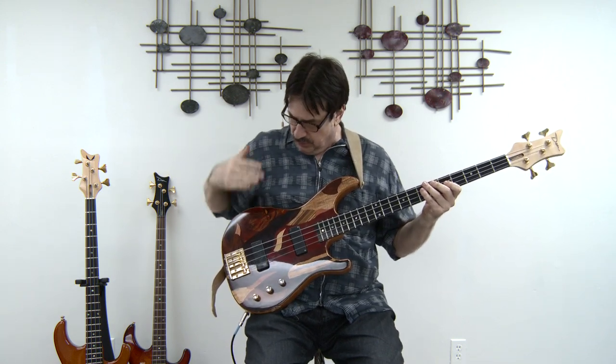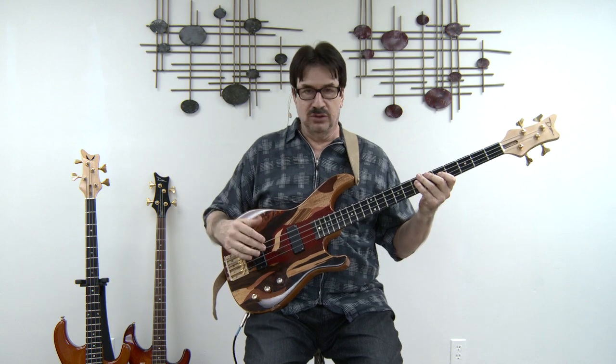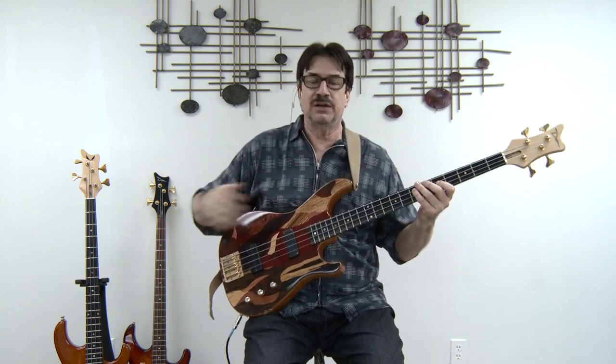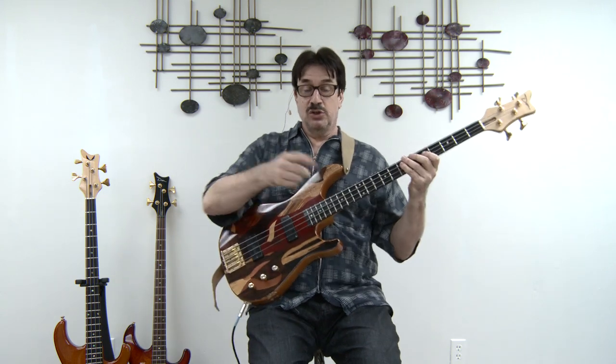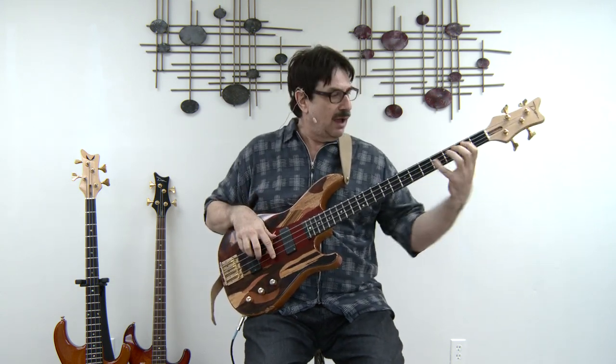Aside from great feel and great look and great tone, what else is there? I am totally proud and totally happy to have this as my main bass, this Jeff Berlin Dean Bass Guitar. And to show you how good it sounds, let me give you a free lesson. I'd like to show you something that might help you as you are improving as musicians.